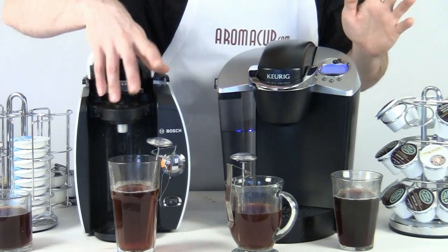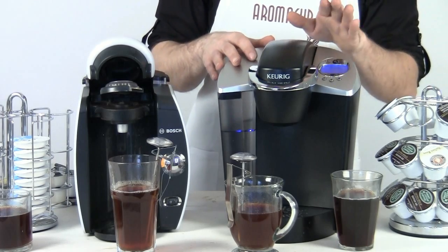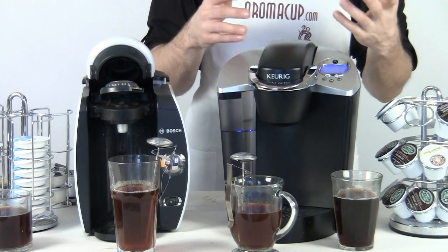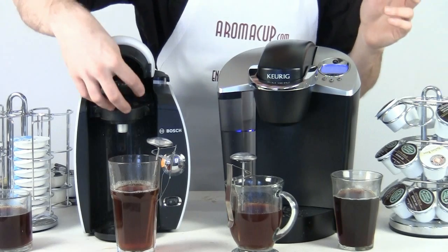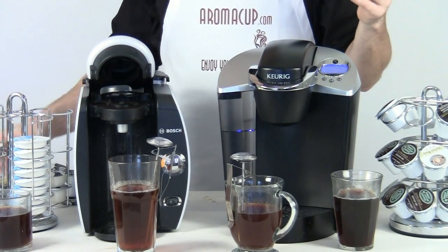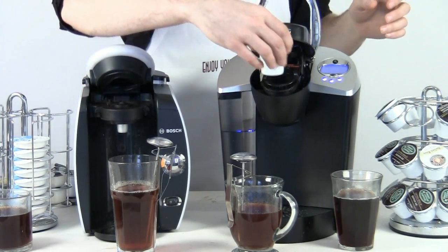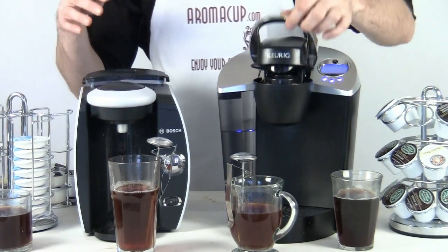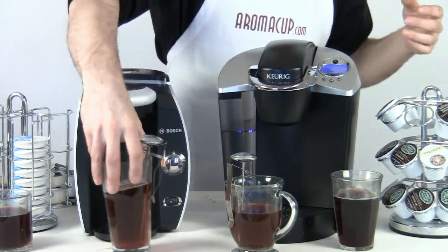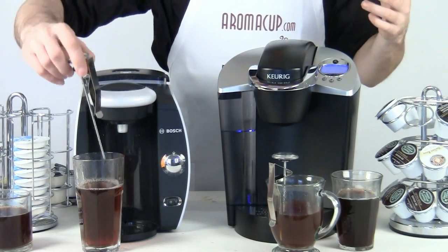In the case of both of these, I'm coming in at about 160 degrees right now — a little lower, but that can depend on how many brews you've done previously and various things like that. Cleanup is easy on both of these machines — just open each one up and take out your spent T-disc or K-cup and you're good to go. This is something that I really like about these machines — how quick and easy they are. I have four drinks right here all ready to go.